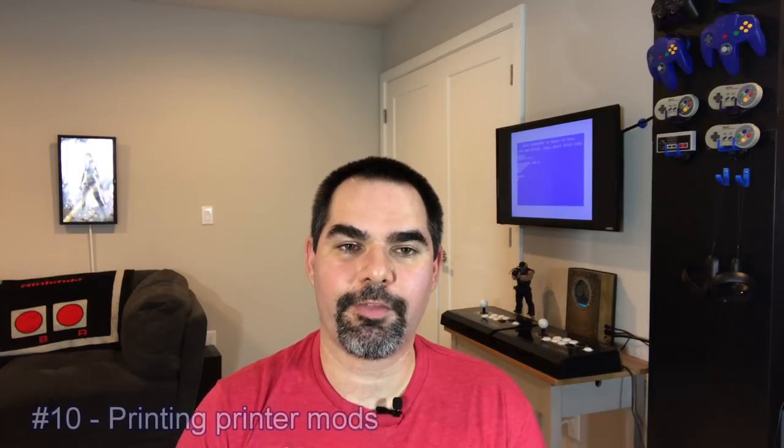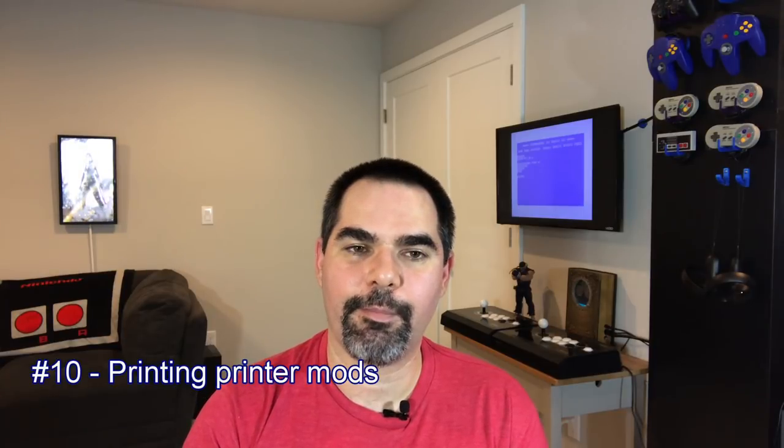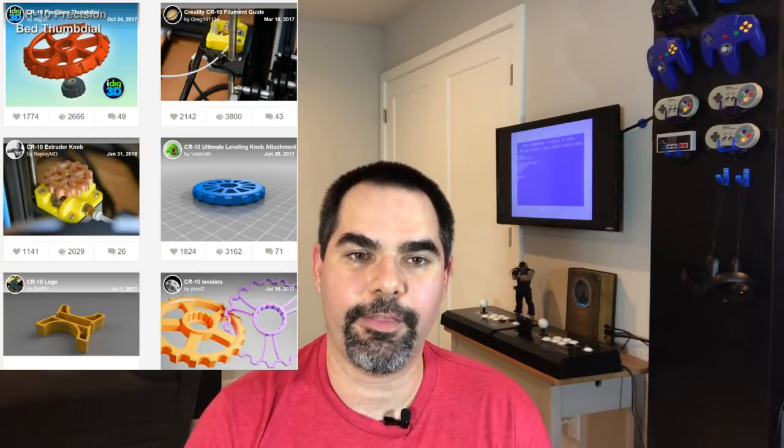Number ten is that 3D printers can print things to make themselves better — a mind-blowing concept, but super useful. For example, one of the bugs with my Anet A3 3D printer was that the head would fall when you turned off power. Someone printed a part to keep the head from falling. You can print filament holders, fan mods to make fans quieter, and many other improvements. If you're looking at a 3D printer, search for that model on Thingiverse and look at the mods available — it's a great way to gauge how active the community is.